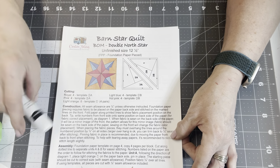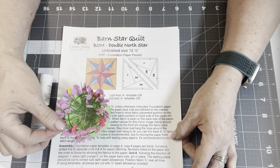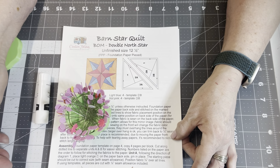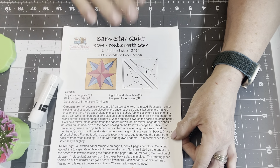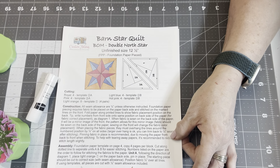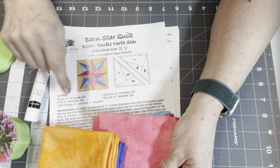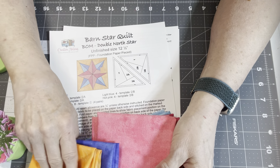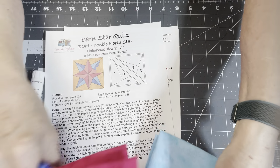What you're going to need is a glue stick. Some flat head pins come in handy — you don't have to use them but they're useful to reduce the bulk. You're going to need the fabrics for the block, which this one has orange, royal blue, light pink, dark pink, and light blue.